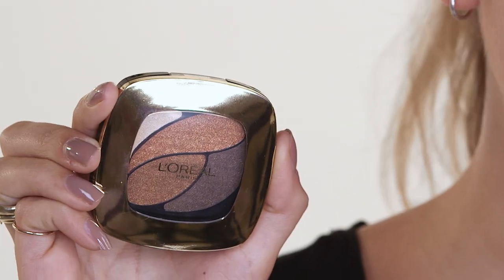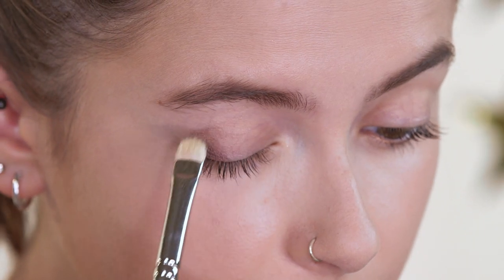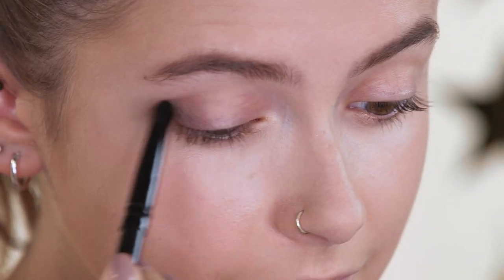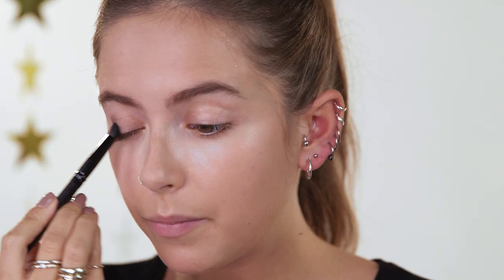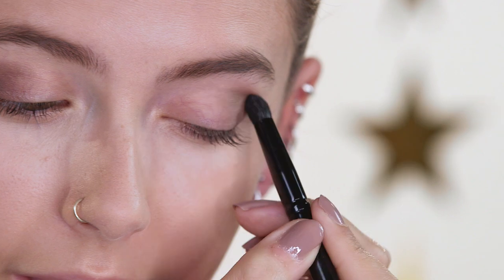First, I'm going to use the Coloriche Quad in Infinite Bronze to create the golden smokey eye. I'm going to use the darkest color first in the corners of the eyes, and then I'm just going to blend it out with a blending brush. Just keep blending until you're happy with it.